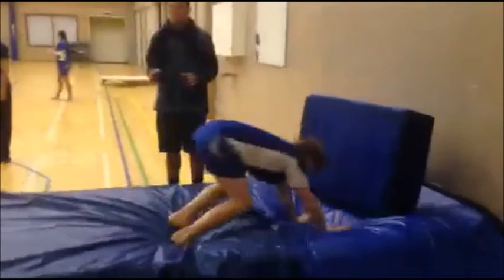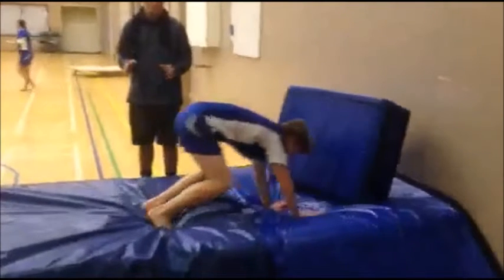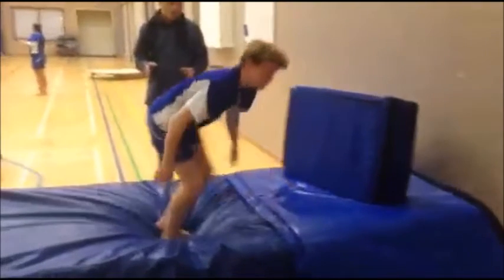Biomechanical principles we have studied are momentum, types of motion, projectile motion, force summation and balance and stability. The skill I will be analysing is the forward somersault.